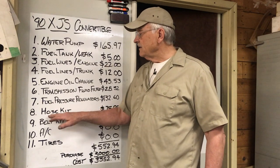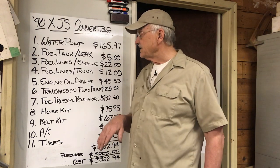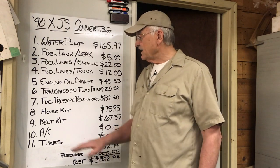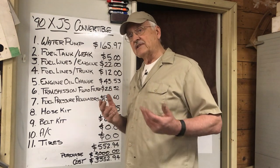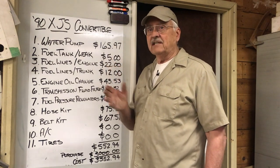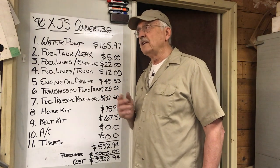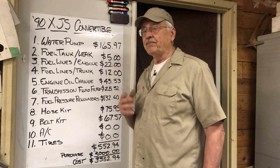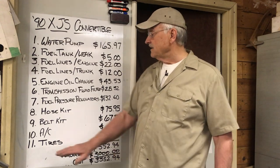We got a hose kit — coolant hoses — for $75.95. The belt hose kit: $67.57. Now the air conditioning — I said that was an issue not only for the comfort of the passengers but also to keep the fuel cool. Well, it's not going to be that warm as we drive out to Rabbit City, South Dakota. In fact, it's going to be pretty cool and rainy. So we didn't feel we had the necessity of air conditioning during the trip, mainly because we ran out of time. So it cost us nothing to do the AC.